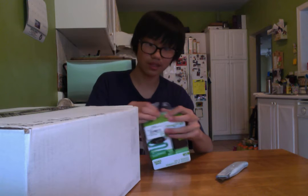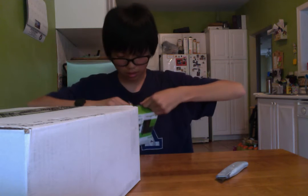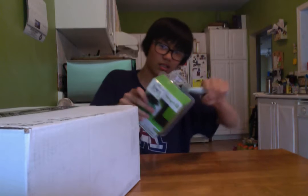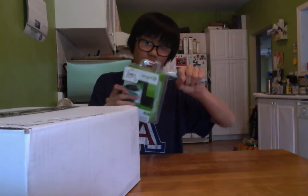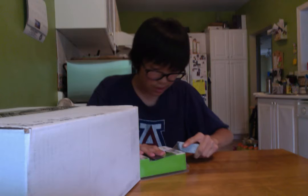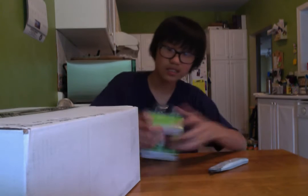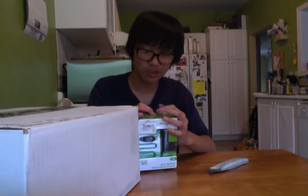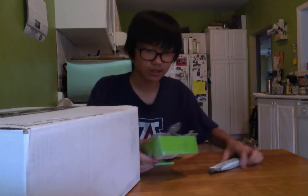Wow, that thing went flying. I'll have to pick that up at the end of the vid. Okay, I'm starting to see it's here. I don't know how to open up this thing. God, it's really hot in here — 32 degrees outside. I'm already starting to sweat in my eyes. Most of the lights, of course.